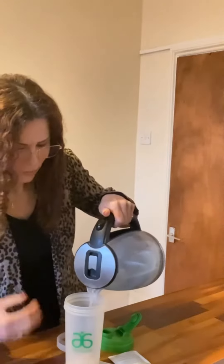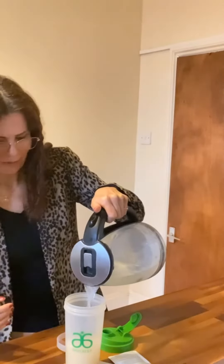So normally I add a little bit like that, then I close it and shake, shake very well.